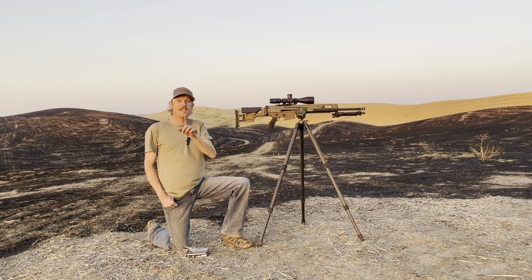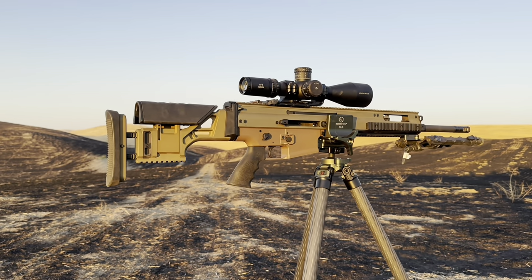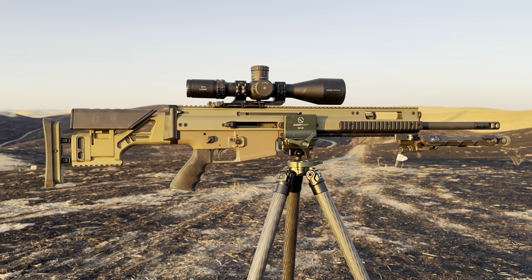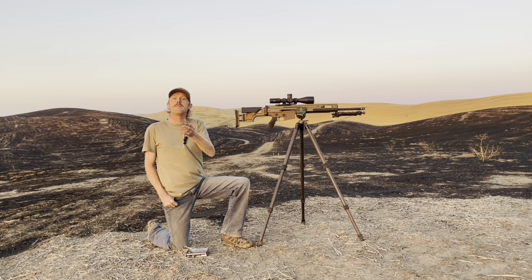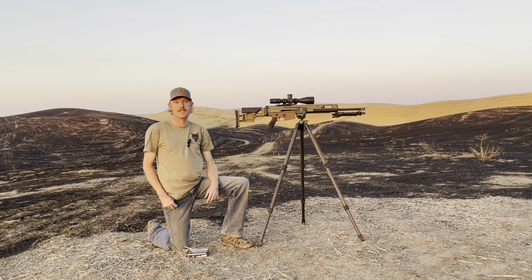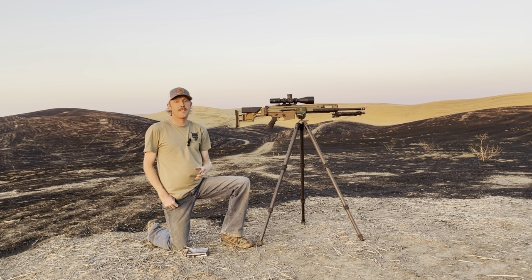What I'm going to do in this video is use a stock FN SCAR 20 in 6.5 Creedmoor with an Arkin EP5 5-25 scope that was sent to me to use on the channel. I believe this package represents a DMR that many of you might own or might be looking to purchase, with hopes that you can one day stretch it out to distance even though you might not be able to right now.